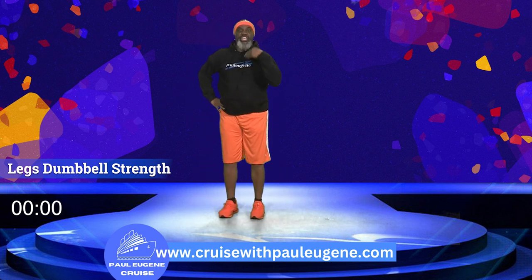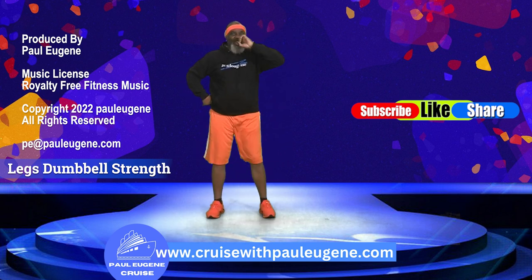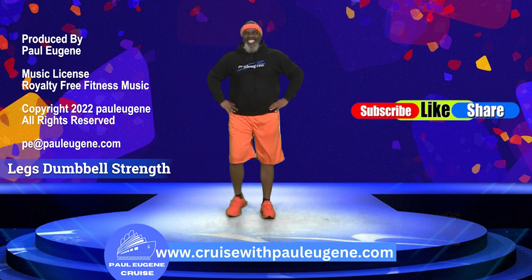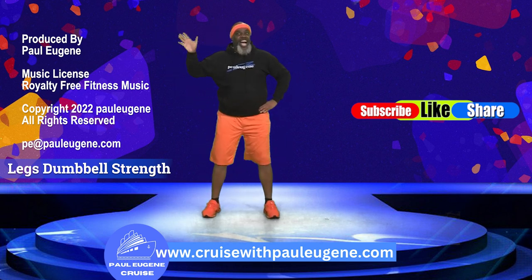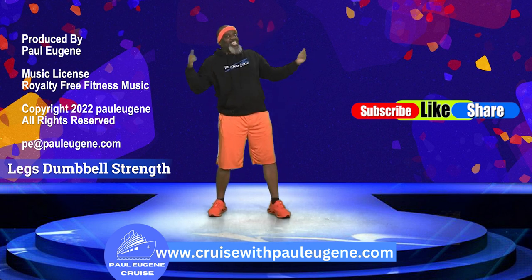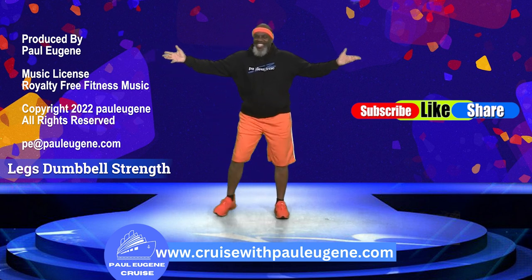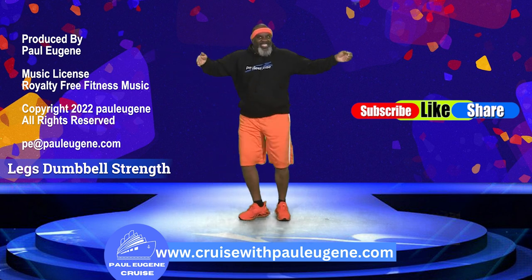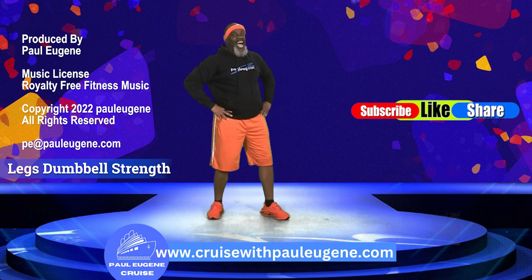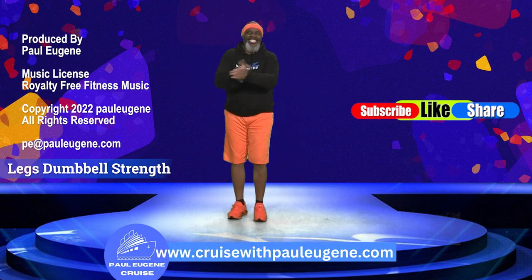You did it! Here's what I need you to do — wipe your brow, grab some water to rehydrate your body. Go on today with great peace and great joy. But wait — I want you to come with me on my cruise in 2023. We can work out! You can find more information on my website: cruisewithpauleugene.com. Sounds like fun, sounds like a plan. I can't wait to see you on a cruise. All right, I'm done!